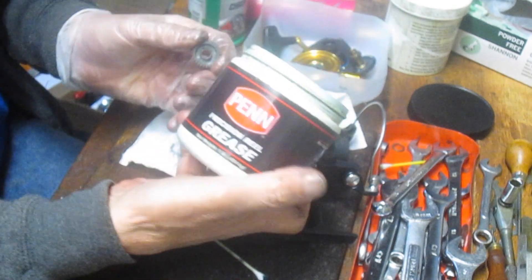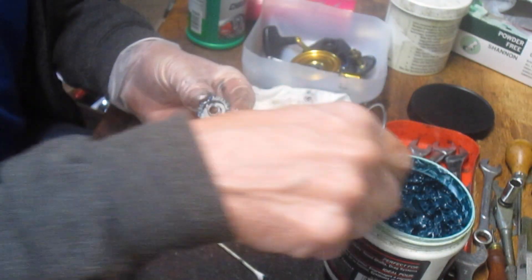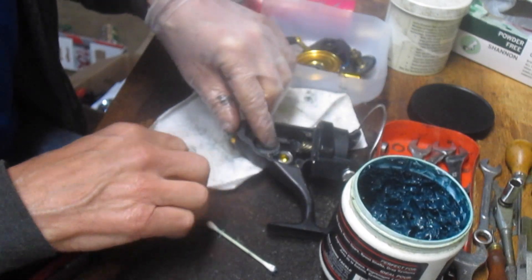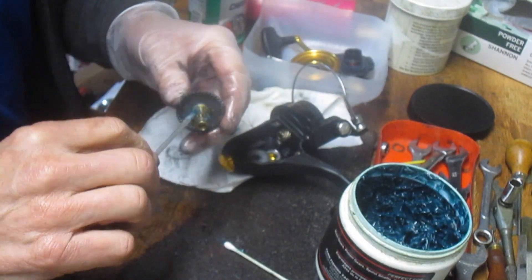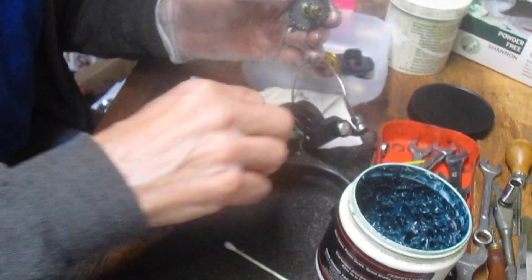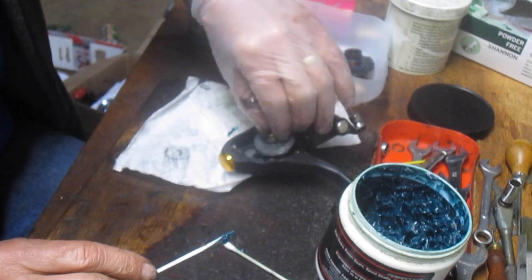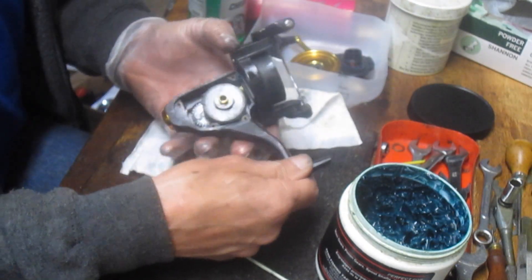We took the crosswind block off, so we're going to grab our reel grease — in this case it's Penn Precision reel grease, but it doesn't need to be Penn precision, it just needs to be a fishing reel grease. We're going to put some on there — not overloading it, but enough that it's lubricated. Back to the main gear next. We're going to put a little bit on the teeth that drive the crosswind block and a little bit onto the teeth we just cleaned.